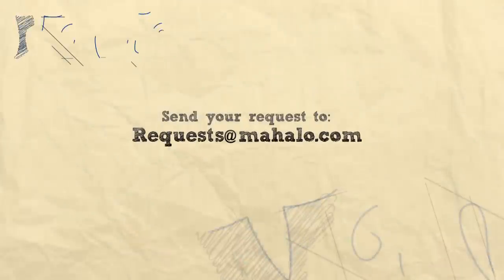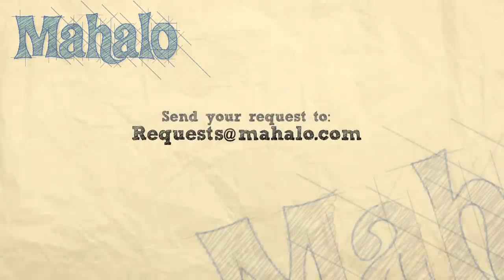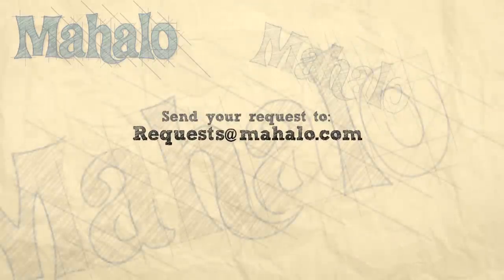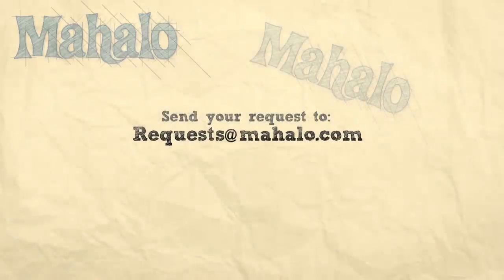Thanks for joining me. And if you're interested in more craft ideas, you can click on the link below or the links above. Please remember to rate, comment, and subscribe, or send in your own videos of your crafts so that we can get your feedback. And if you have any requests or more craft ideas, you can email us at requests@mahalo.com. Thanks for crafting! Bye!